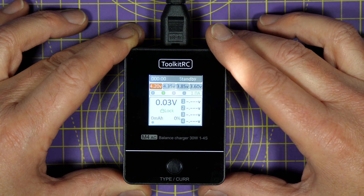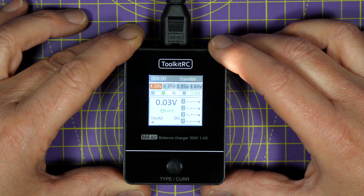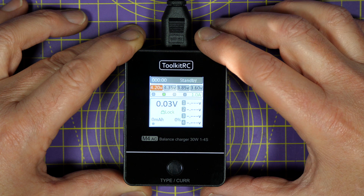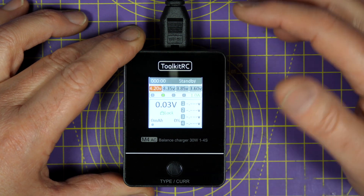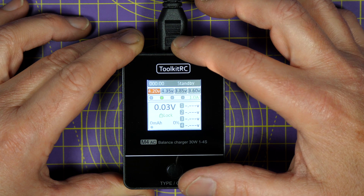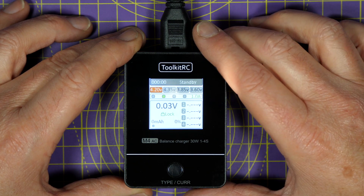They really listen to their customers and bring out firmware updates pretty regularly. This new M4 AC charger is great because it's got its own internal power supply, which means you can plug it into the mains outlet and start charging without having to fiddle around and find a DC power supply. And this input is auto-detect, so you can use anything from 100 volts to 240 volts AC — perfect if you're travelling.